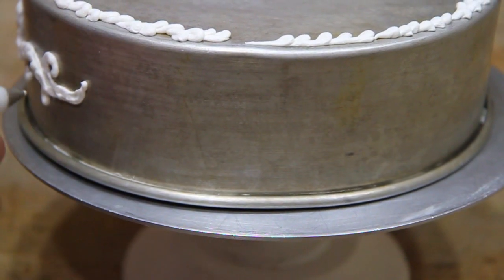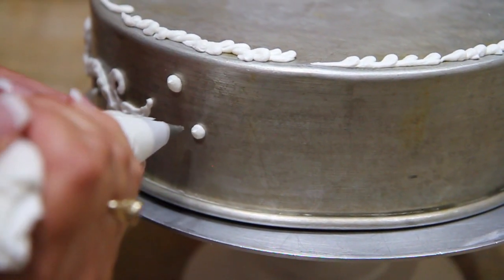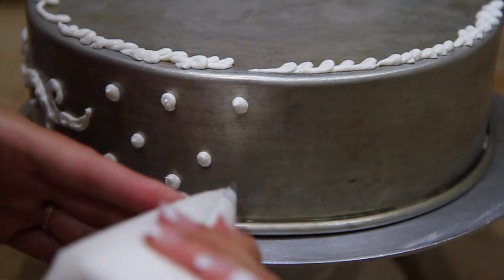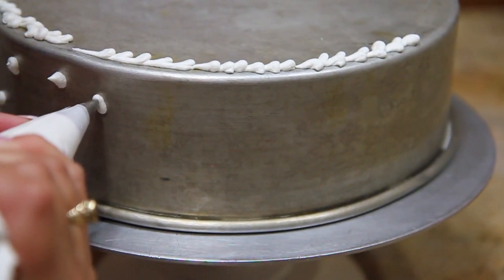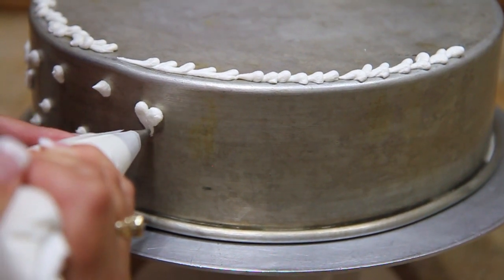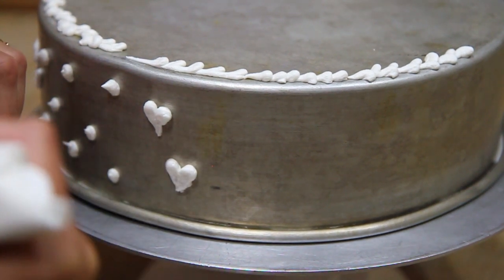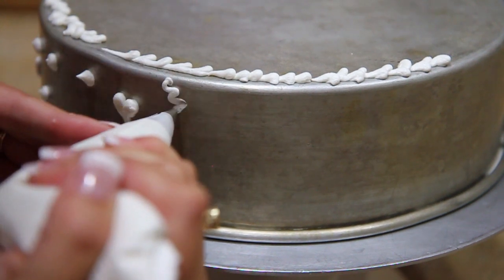So a couple of other quick things that you can do on the side. This one takes very little skill — polka dots. Polka dots on the side of the cake are really pretty. The other thing you can do is hearts. A heart is basically two straight shells together. And then of course we can do a little cornelli lace.